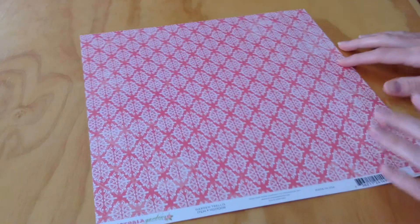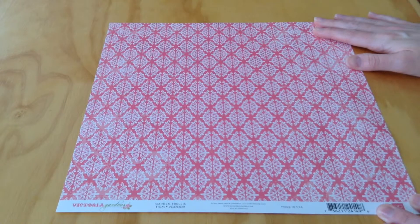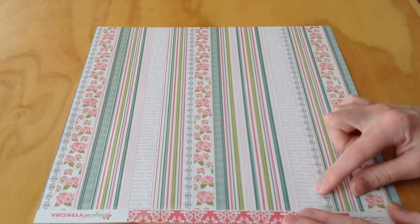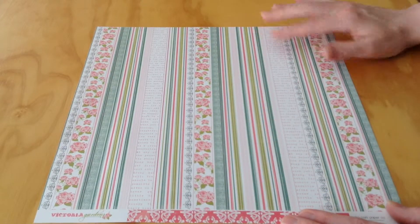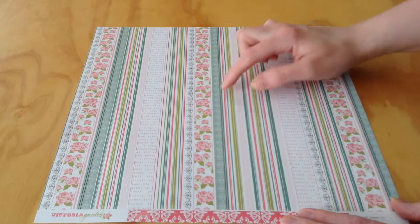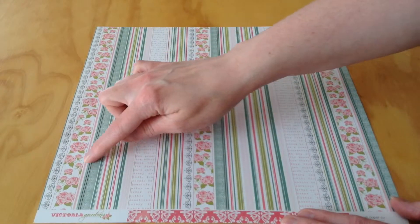And then lastly for the pattern papers, we have Garden Trellis, which is a pink and white pattern on this side. And then on the opposite side, it has what could be used as border strips — a couple of different patterns. We have a stripe, a script paper, and roses.